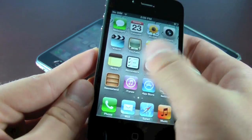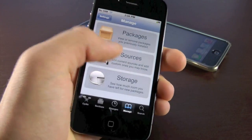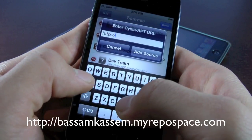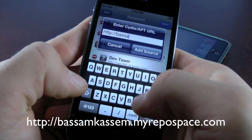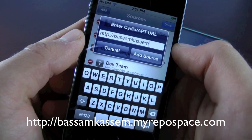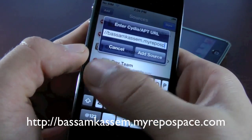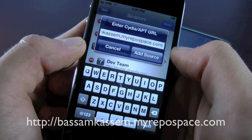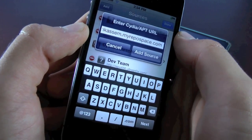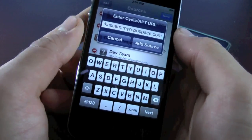Installing it is a very easy process. Let's head over to Cydia. Once Cydia is open, go to Manage, Sources, Edit, Add, and we're going to add the following source: basamkassam.myrepospace.com. Select Add Source. If this source doesn't work, there will be another one down below in the description.